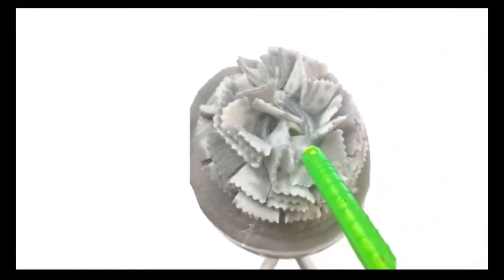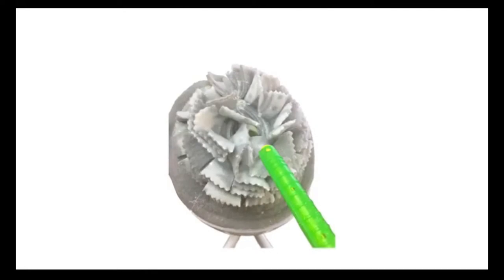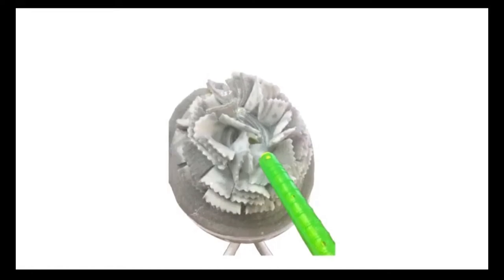Fourth, use the target stick to direct your bird's attention to objects related to the behavior you're teaching. Here, we're pointing to the collar because we want the bird to look at the collar and feel safe around it. We click and treat each time the bird looks at it. Never use the target stick to scare the bird.